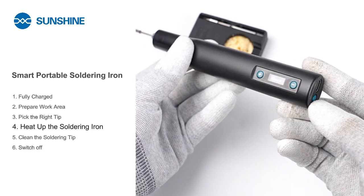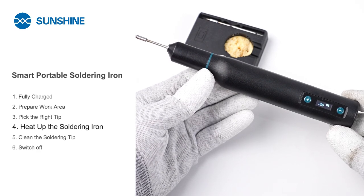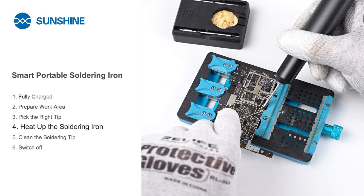Switch on the soldering iron and allow it to heat up. Once it reaches the appropriate temperature, start soldering.